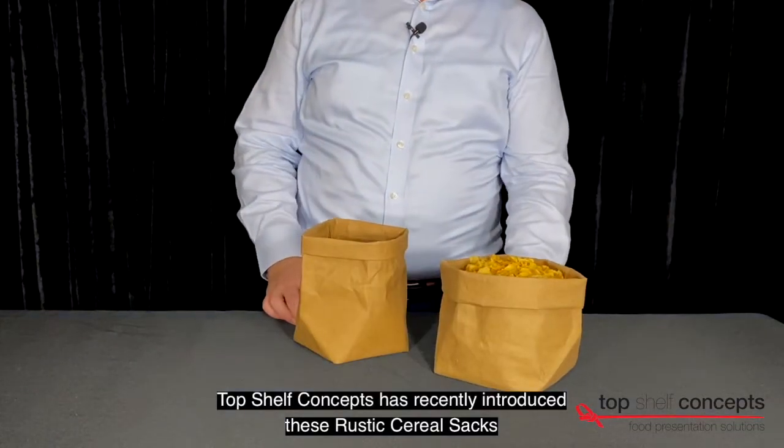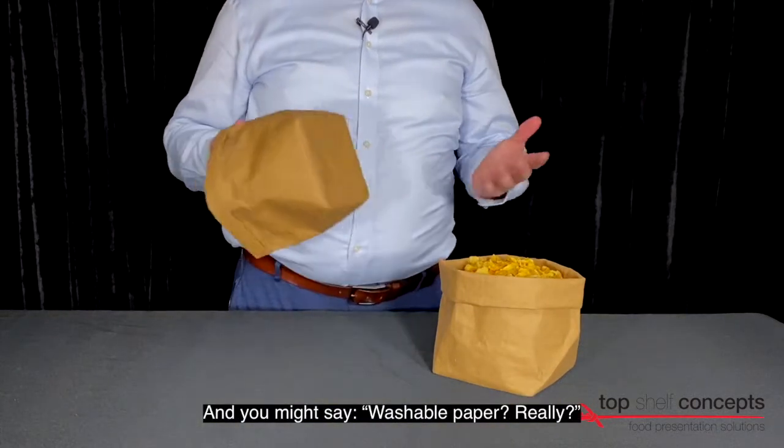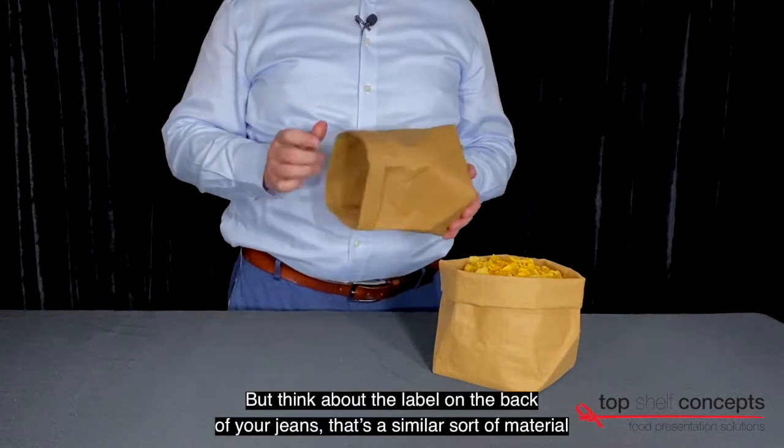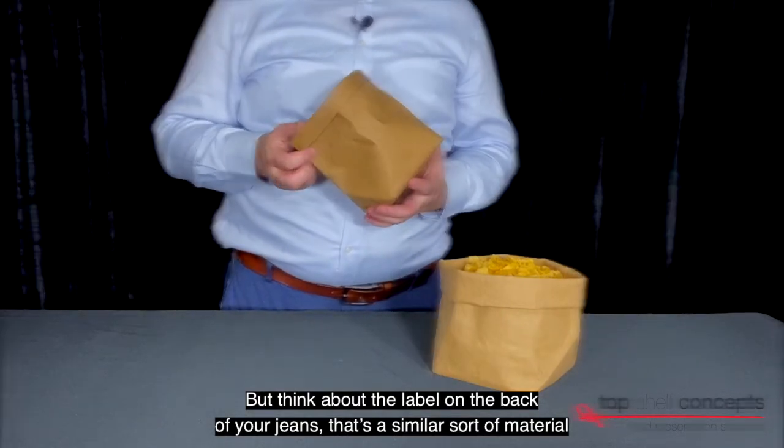Top Shelfers recently introduced these rustic cereal sacks. They're made from a washable paper material — and you might say, washable paper, really? But think of it like the label on the back of your jeans. That's a similar sort of material.